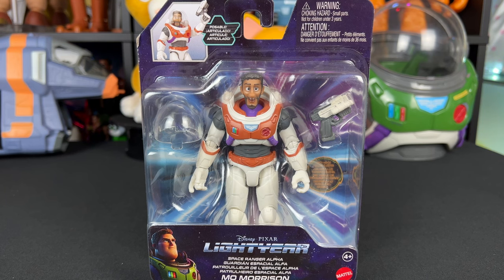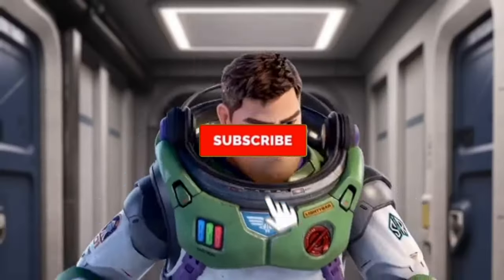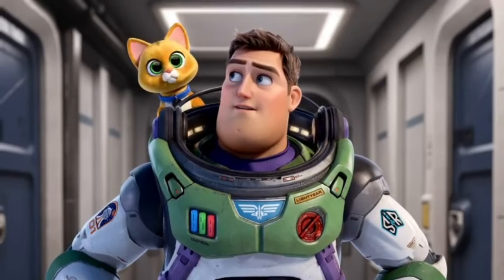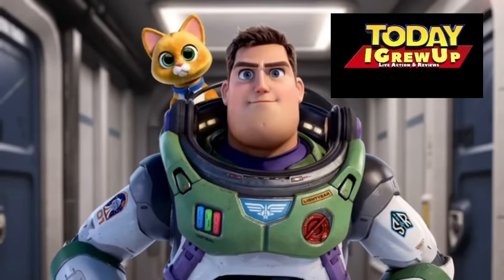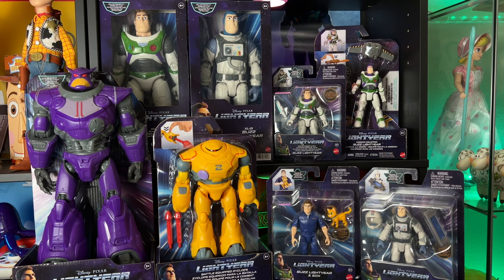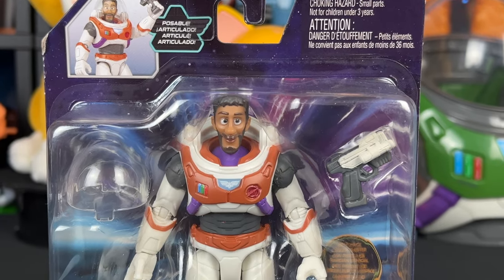Hey, howdy, hey partners! Today we have Space Ranger Alpha Mo Morrison — let's get into it. Hi, I'm Socks, your personal companion robot, and I regret having joined you. You're watching I Grew Up Lightyear Edition. Enjoy the review! You can also click the card in the corner of your screen and that'll take you to all the Lightyear toy reviews on this channel.